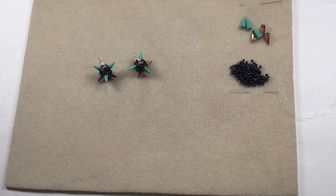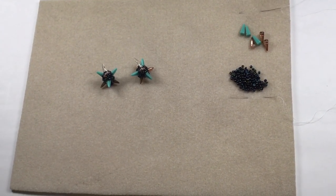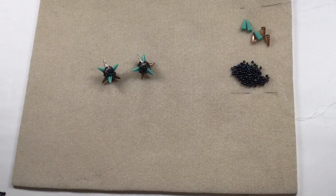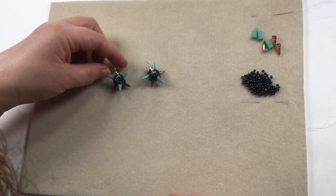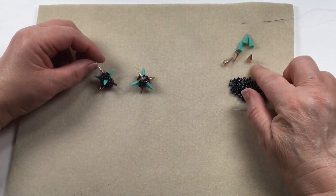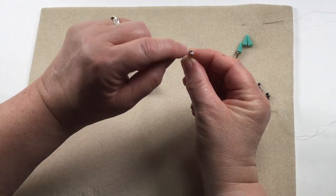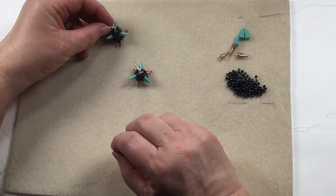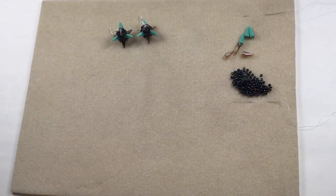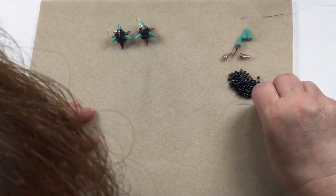In this demo we're going to make these satellite earrings - or satellite inspired - so you've got the spiky bits coming off, they're a little bit funky, a little bit of fun, using the villa beads and your 8-0s. We're going to use a netted rope technique that you'd normally see with a round bead, so it gives it this slightly funky edge - they're going to twist and turn and look really great fun.